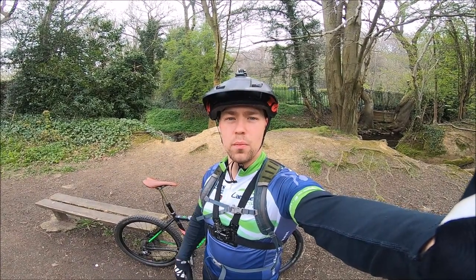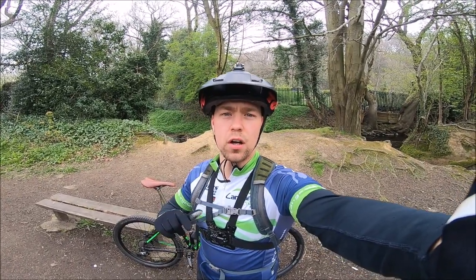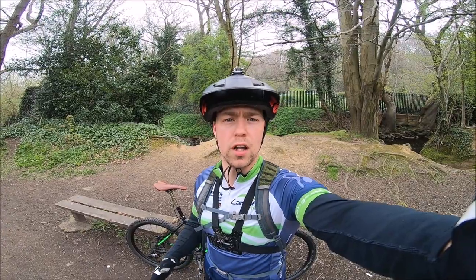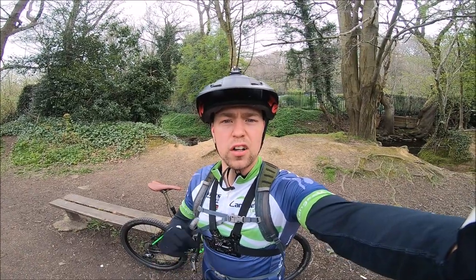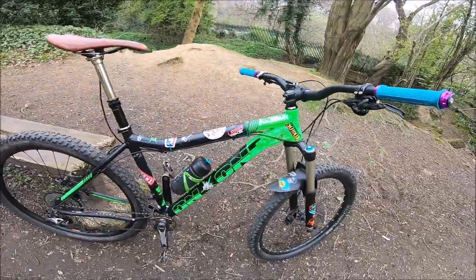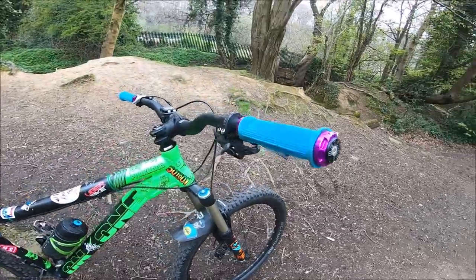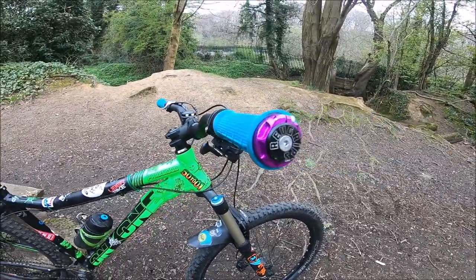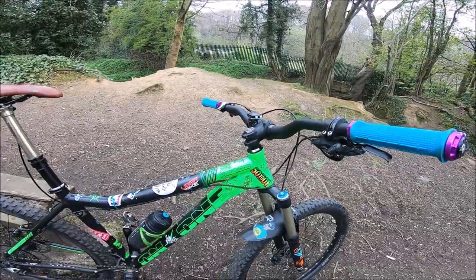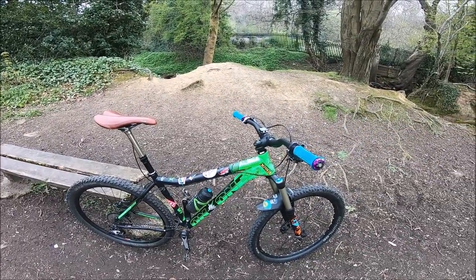Hey, welcome to Roaming Low. We've got the Revolution suspension grips on the bike again. We're gonna do a bit of a vlog on them, compare them to how we found them on the review, take them on something a bit more gnarly, a bit more rocky and rooty. As you can see they're still on the hardtail — it's a 150mm trail hardtail with the Fox 34s. There are the rev grips, looking really nice on the bike.